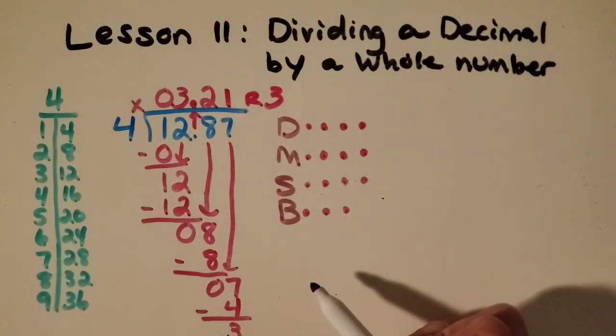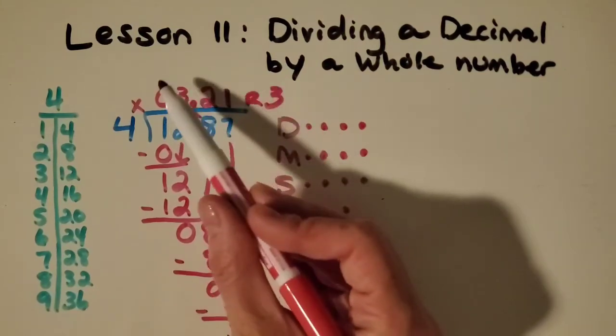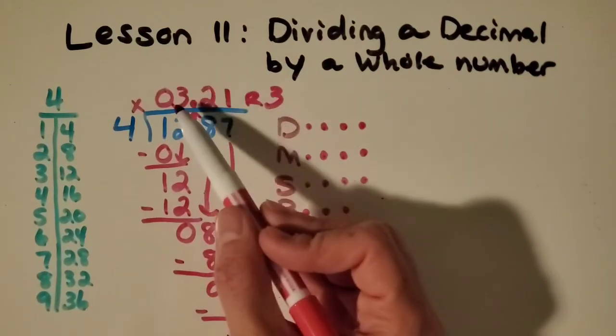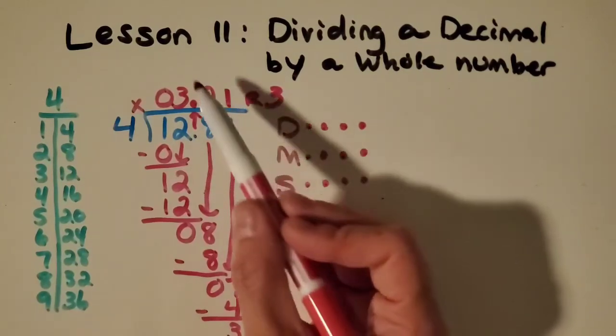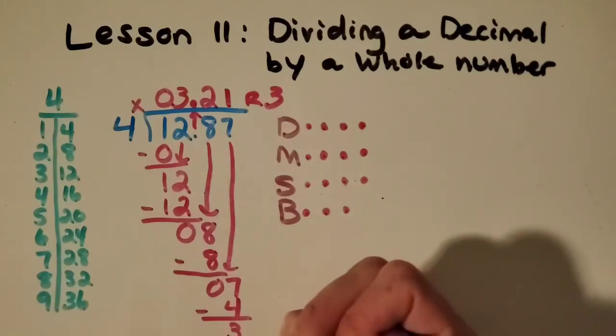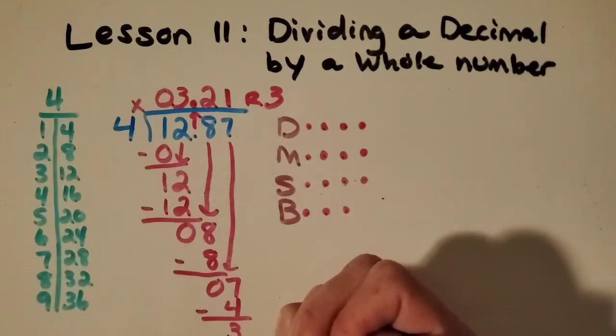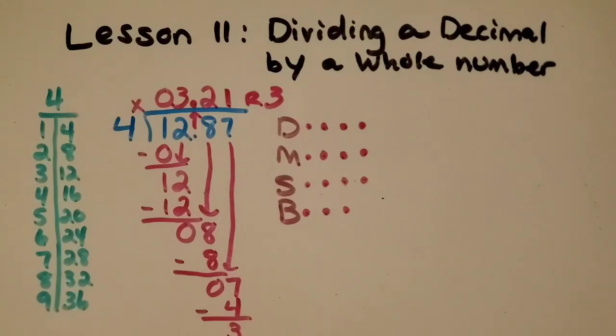I can write that as remainder 3, and I can think about how per person it's about $3.21, or I can round up to $3.22 because of that remainder. But that is a pretty cheap meal per person when I make nachos for my family of 4.